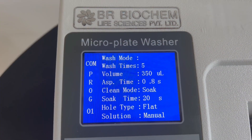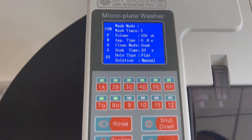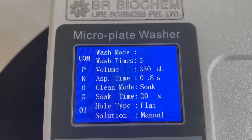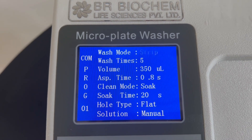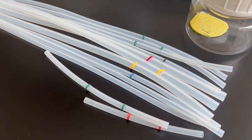Residual volume: achieve exceptional results with a residual volume of less than 0.7 mL per well, ensuring accurate and reproducible outcomes. Wash mode: our plate washer supports both plate and strip washing modes, catering to a wide range of experimental requirements.